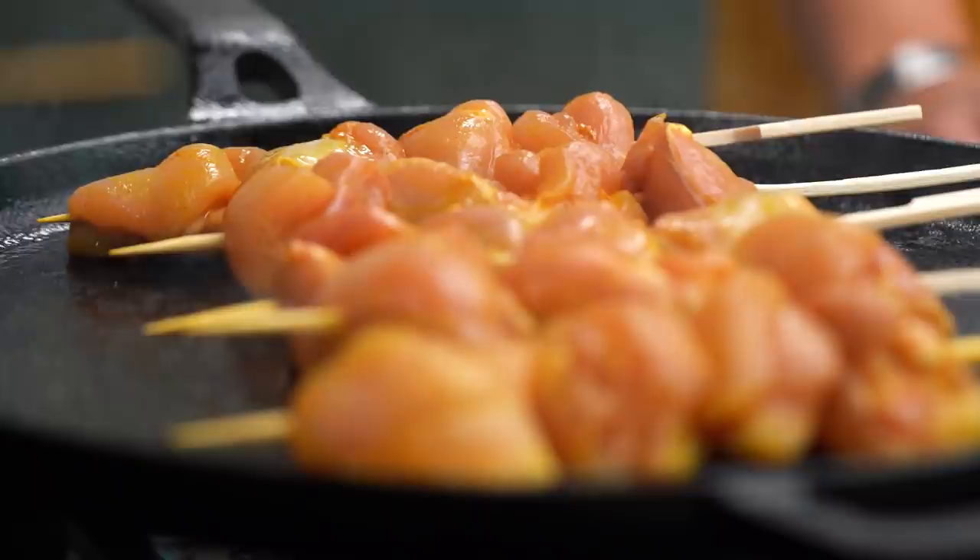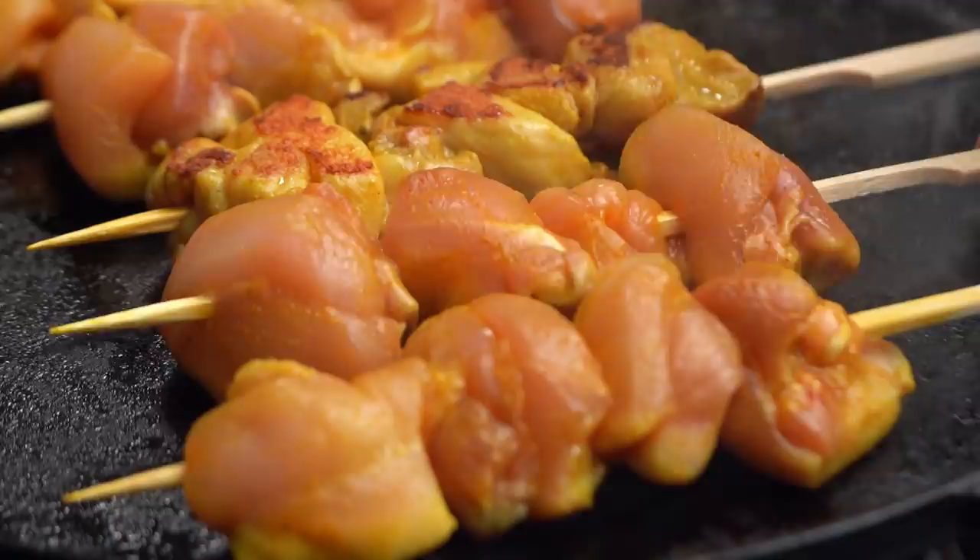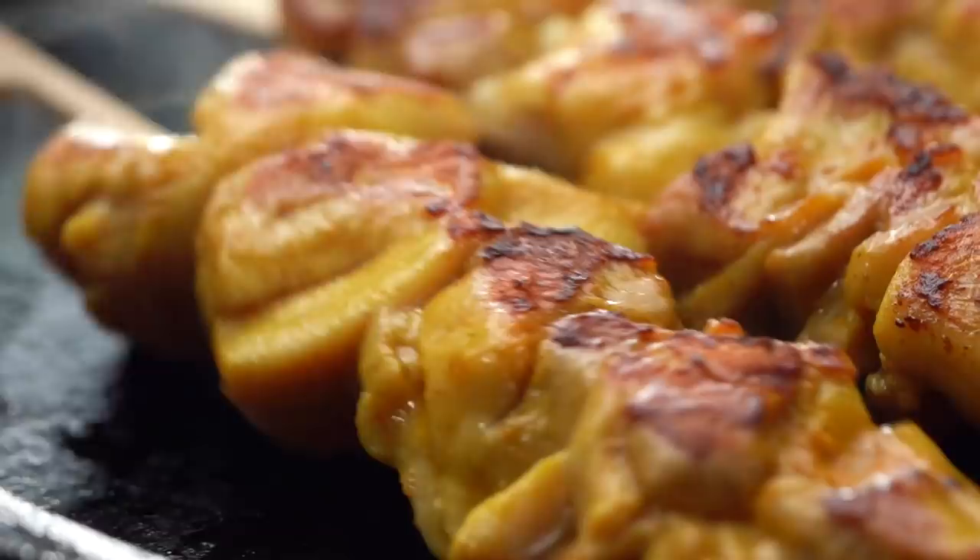Now these guys are looking pretty good so let's just turn them over. See the turmeric really gives you such a nice starting point already on the colour of that chicken which I really love. Okay so they need another kind of three or four minutes in that pan to cook all the way through. There's also a really nice one that you could do in advance and pop in the oven and keep nice and warm because you're using chicken thighs - they tend to be a bit more forgiving than chicken breast.